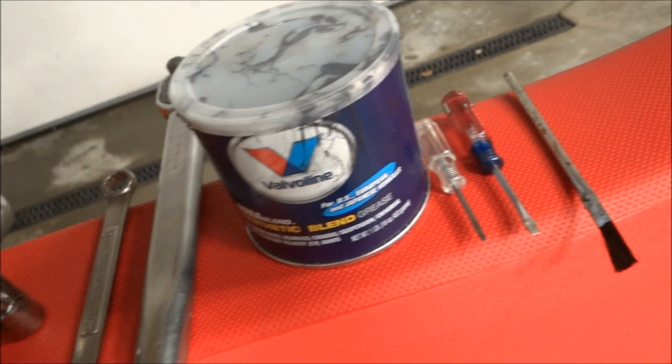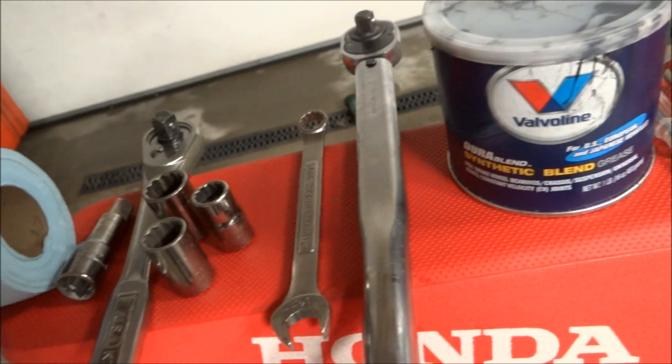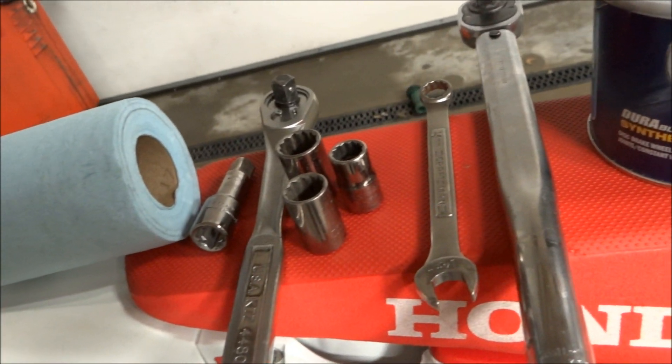We're just going to need basic hand tools, some grease, a brush for applying the grease, a torque wrench, and some rags.